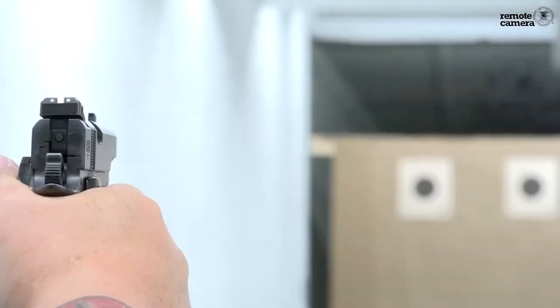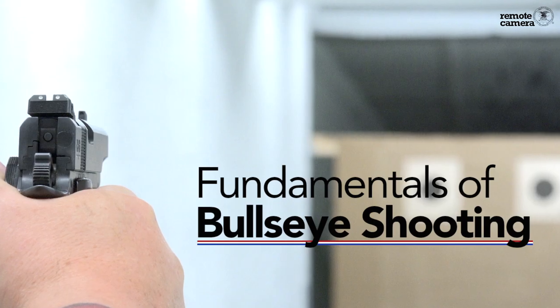Hi, I'm Brian Zins. I'm here at NRA Headquarters with Shooting Sports USA. In this video, I want to talk about the fundamentals of bullseye shooting.